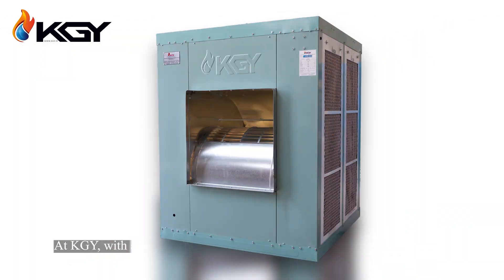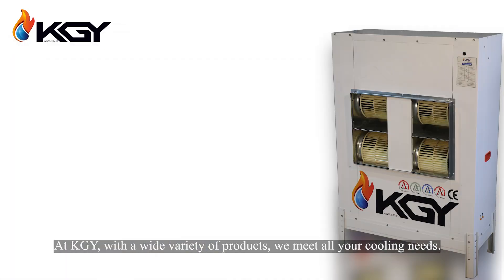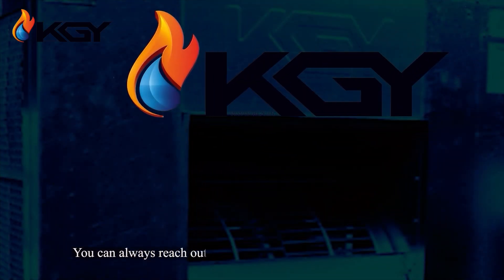At KGY, with a wide variety of products, we meet all your cooling needs. You can always reach out to us through our website, contacting our sales department, or via our Instagram page.